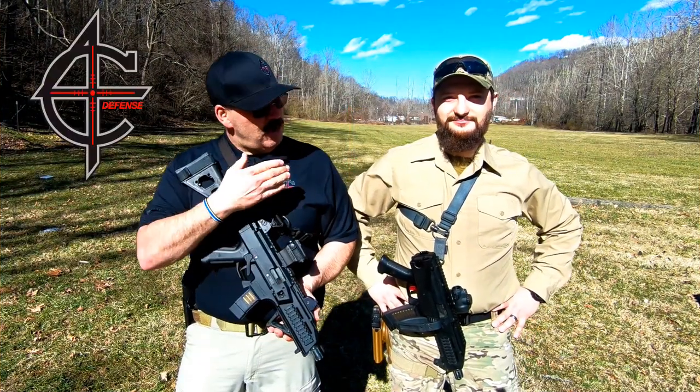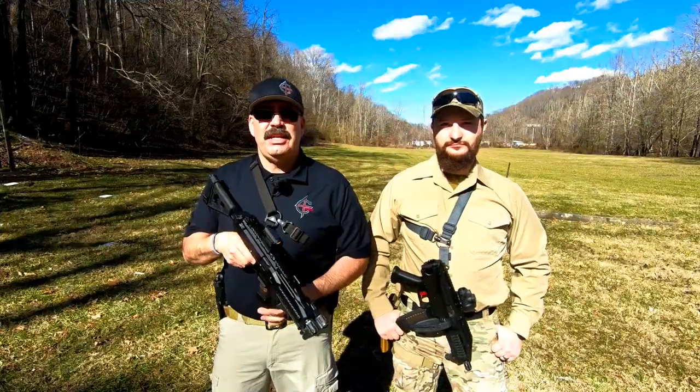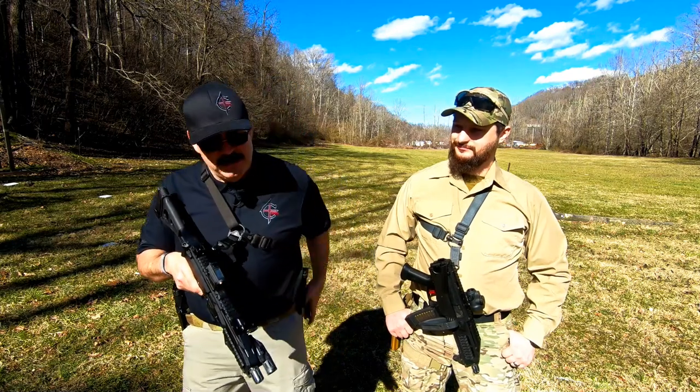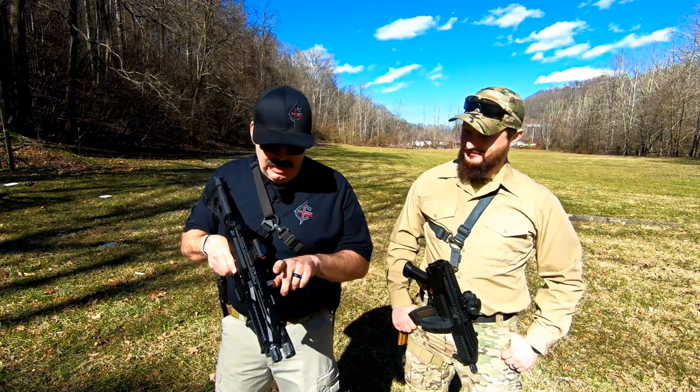This is Sarge here at C4 Defense. My buddy Alec and I, from KGB Survivalists, are going to show you how we run our CZ Scorpions. First things first — safety. Magazine out. Let's make sure the chamber's empty. It is.